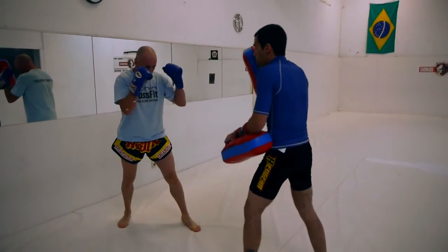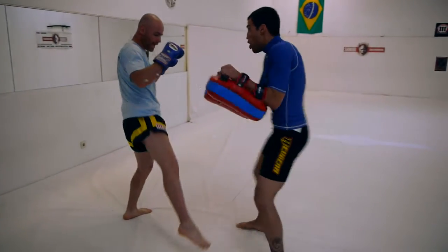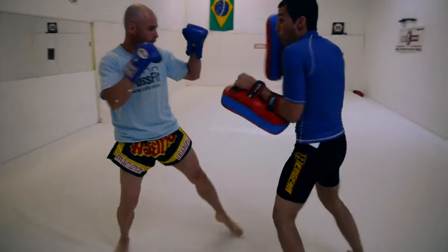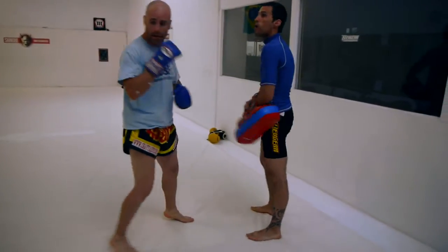So I'm doing right, left, and then I'm kicking. I'm blabbing on the side — so now I'm right, left, down, left, down, right, left. Okay.